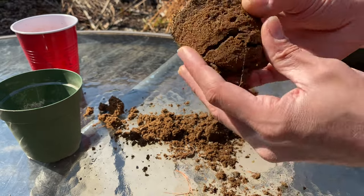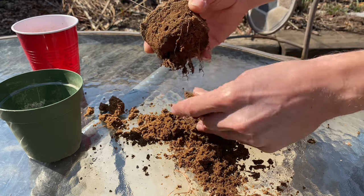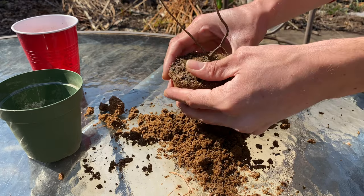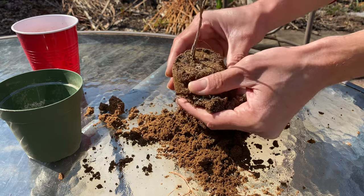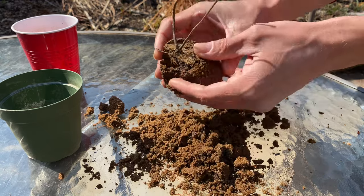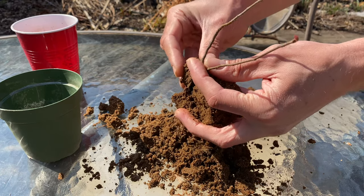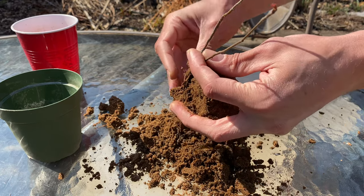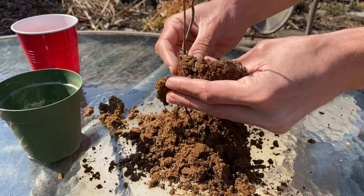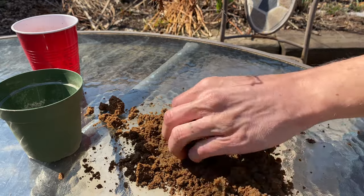A little bit of fresh roots coming out. It's nice bringing these home in the sand — makes it real easy to take them out now with no damaged roots.